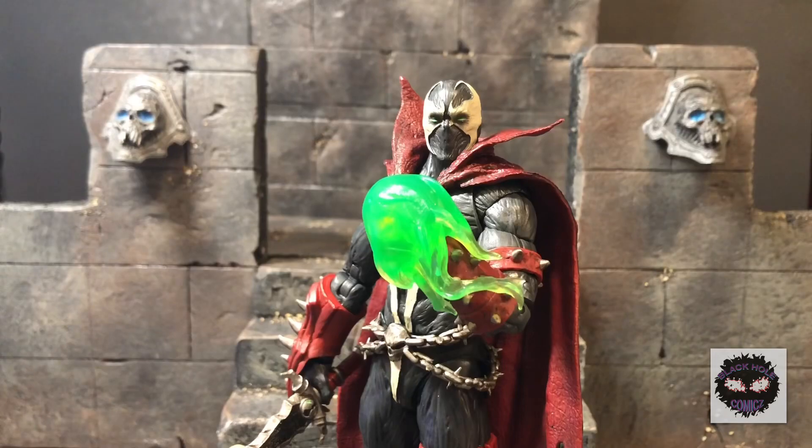Hey, what's going on guys, this is Gil from Black Hole Comics and today we're going to be doing a review on the McFarlane Mortal Kombat 11 Spawn action figure. This guy is awesome, gotta say pretty excited about this thing.